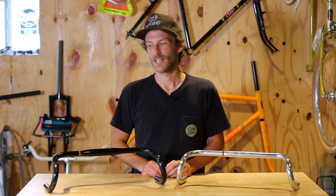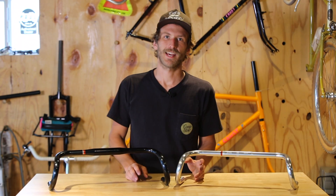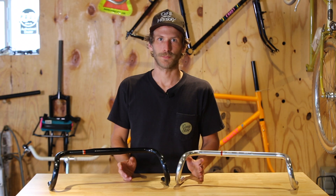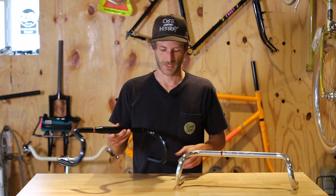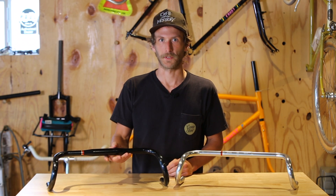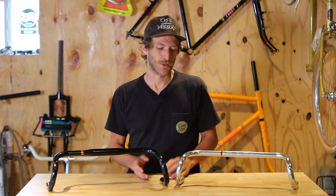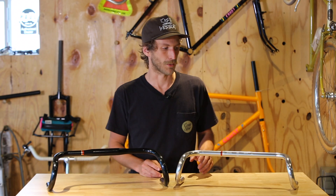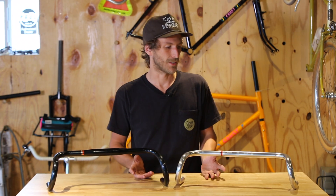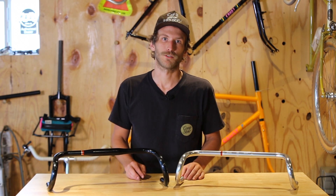Hi, I'm Garrett from Crust and I'm going to be talking about our Bonneville bar. The Bonneville bar is a modern take on a classic handlebar shape. By classic I mean it has a nice long ramp which gives you a bunch of real estate to put your hands, which is pretty nice when you're spending a long day holding on to these. But it's modern because opposed to maybe 38 or 40 centimeters, the Bonneville bar comes in at 52 centimeters wide.